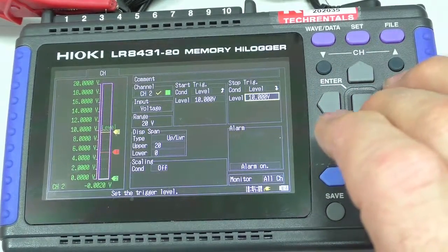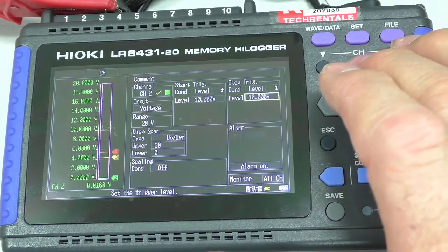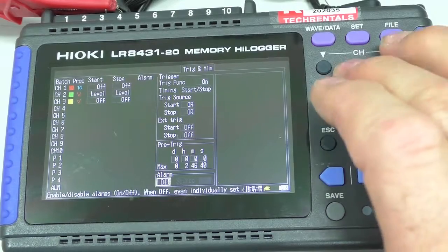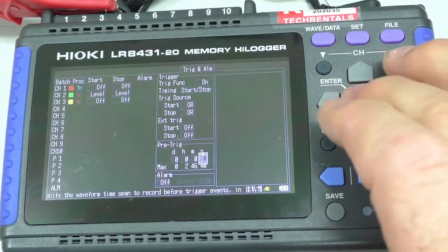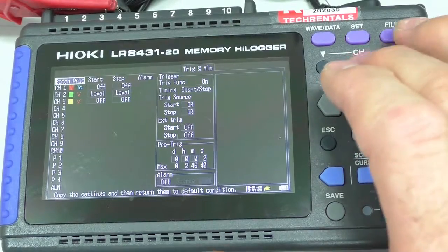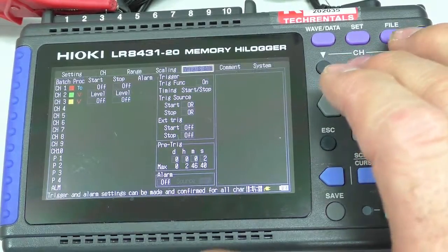I also want to set up a little bit of pre-trigger. It's back over here — the pre-trigger. I want about, say, 2 seconds. So from the time it sees the trigger, we're going to show 2 seconds of information prior to it triggering.